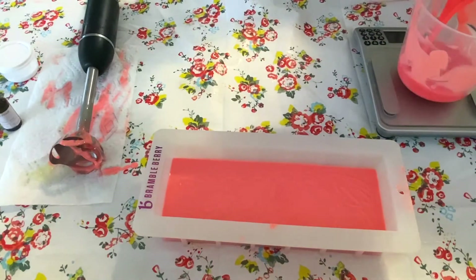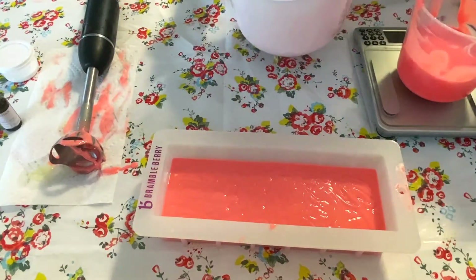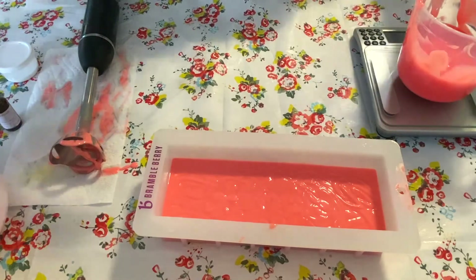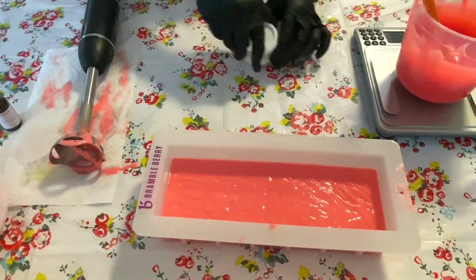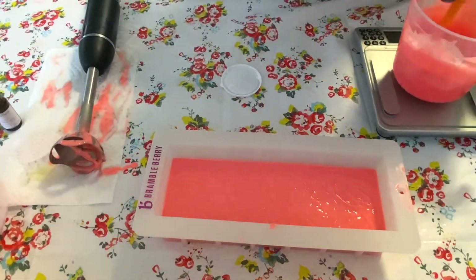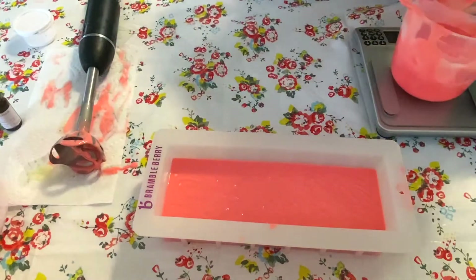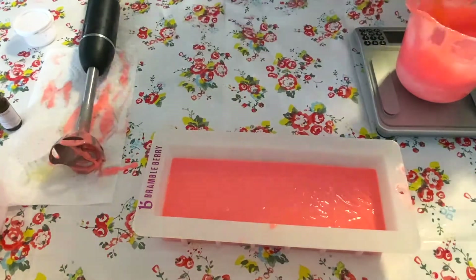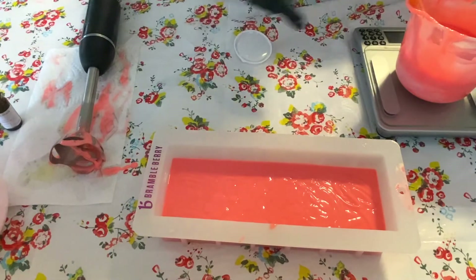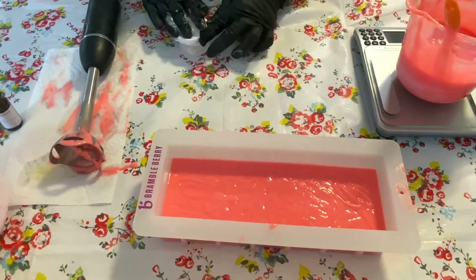I'm working with about a 50 ounce batch. Oops, a little bit more on that one — that's okay, just take a little out. I'm going to add a little more TD to this to get it a little bit lighter — hope I don't go too light. Get it a little lighter than my last layer and see where we go from there. Nope, it's going to need a little more. I might actually have to mix up more TD.